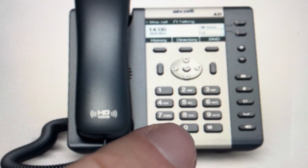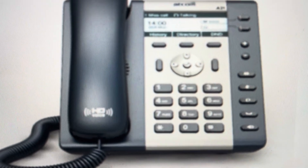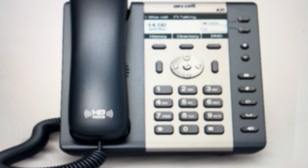We're just going to find the star key and the pound key and press and hold both of them simultaneously for five seconds. That will force this phone to reboot to its factory default settings. Thanks a lot for watching.